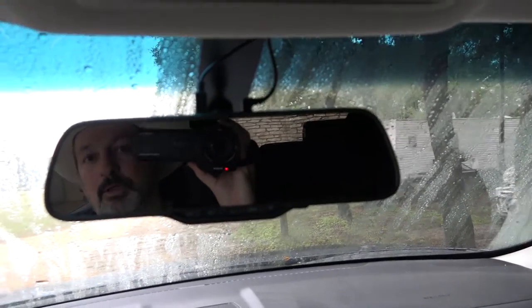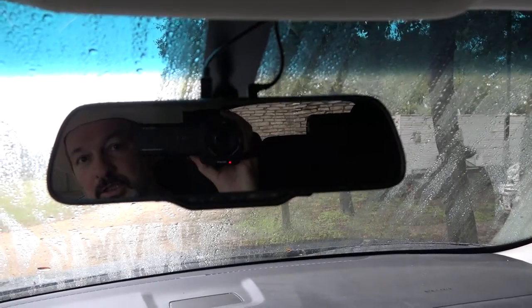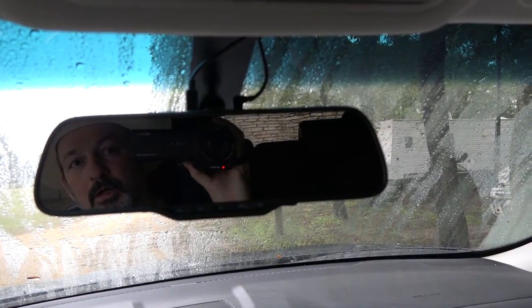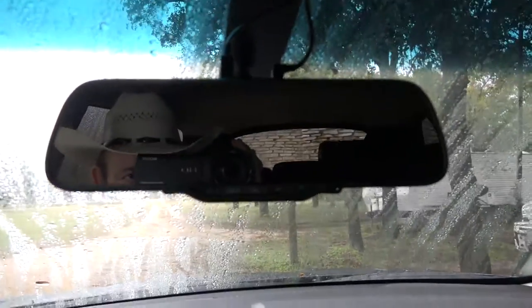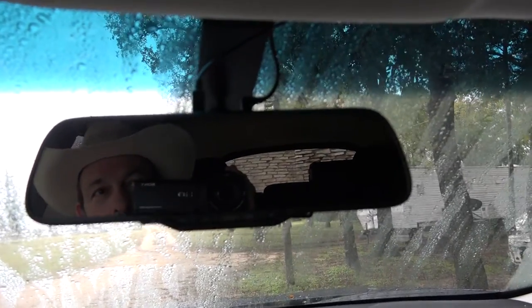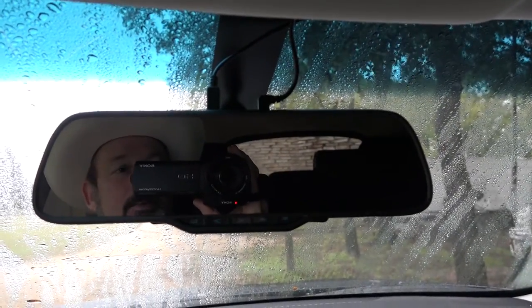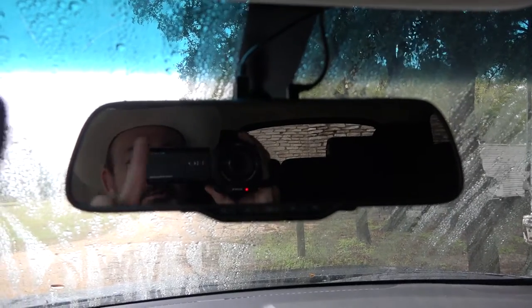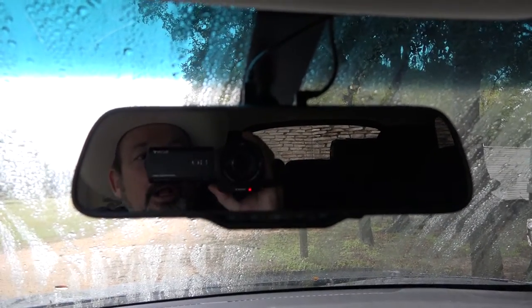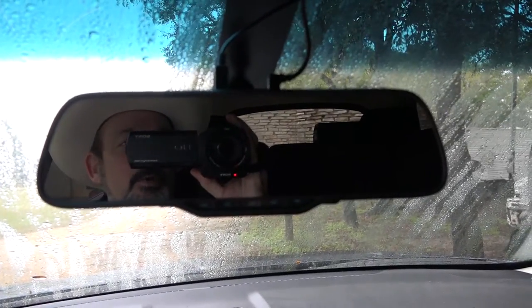Short little review of the Zero Edge Z2 Plus rearview mirror dash cam. It flips over and attaches to the top, over top of your existing rearview mirror. As you can see in the reflection, it's a little bit darker than your standard mirror.